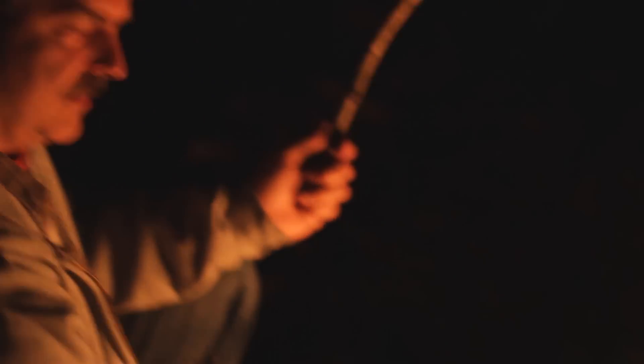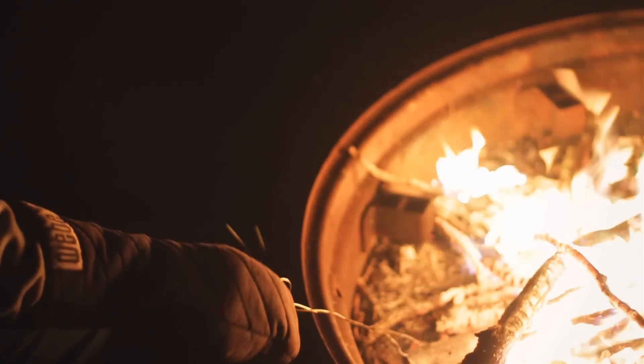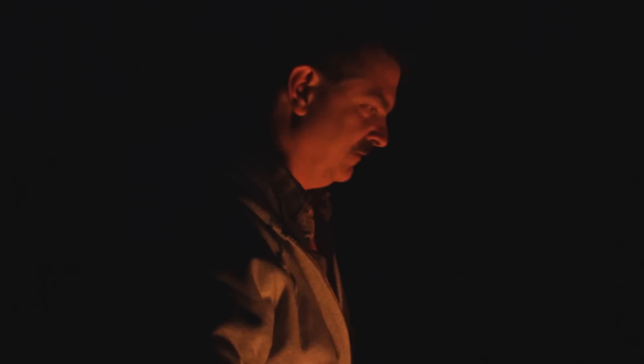Pull it out and you can see how hot it is — we've got a bucket of water here to dunk it in to cool it off. It's extremely hot, so you don't want to just lay it down — you'll catch your grass on fire or burn somebody. Bring it over to the bucket of water and now it's safe to touch.